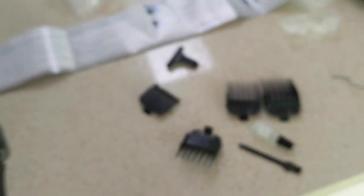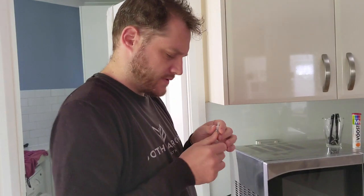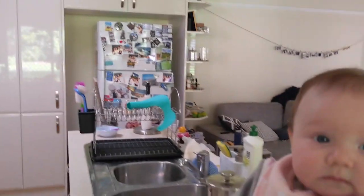Exciting. So step one, it says we have to oil. This is going to be my new hairdresser. Oil the blades. Why? It says we need to get some scissors.